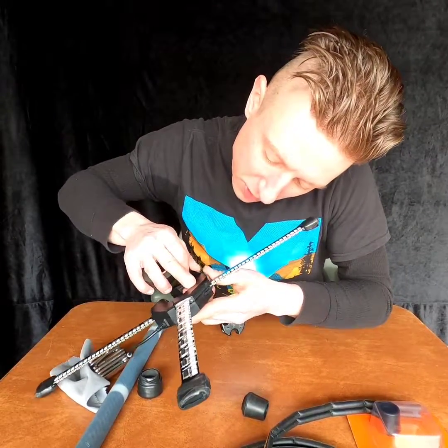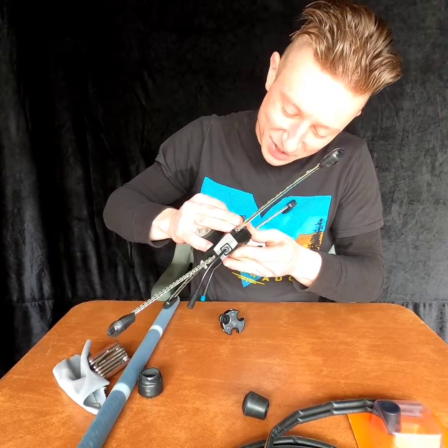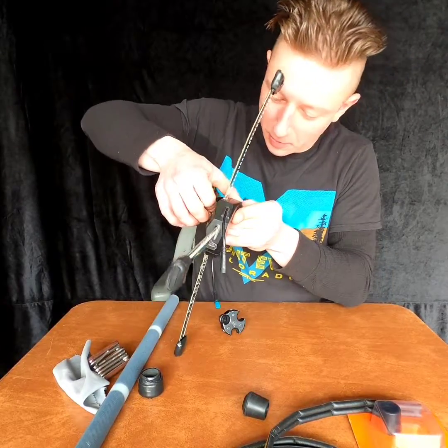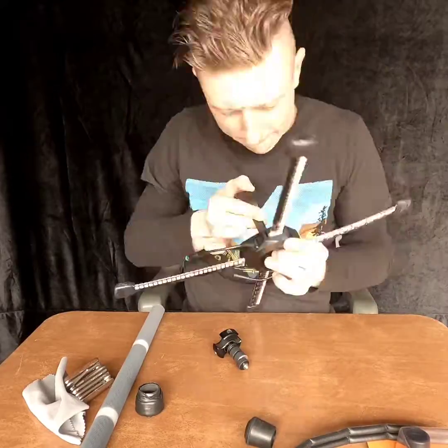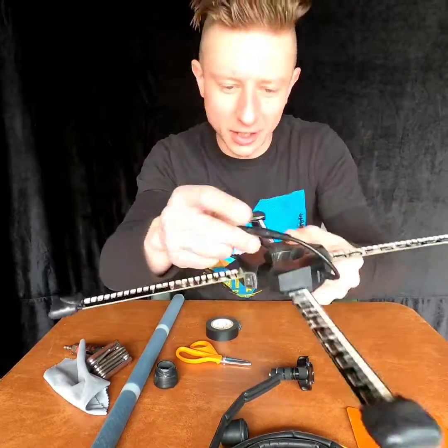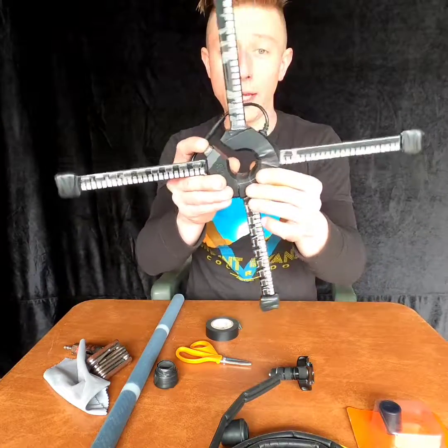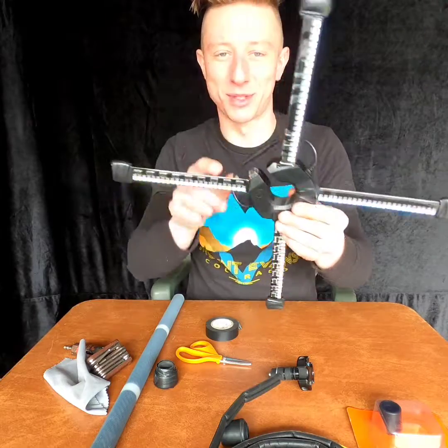Watch out for the USB charging port right there — don't tape that up unless you want to cut it out later. And voila, look at that, we're all good. Got these two connected so that they may talk to each other. Well, that one's all messed up because this is the one I broke. Whatever.